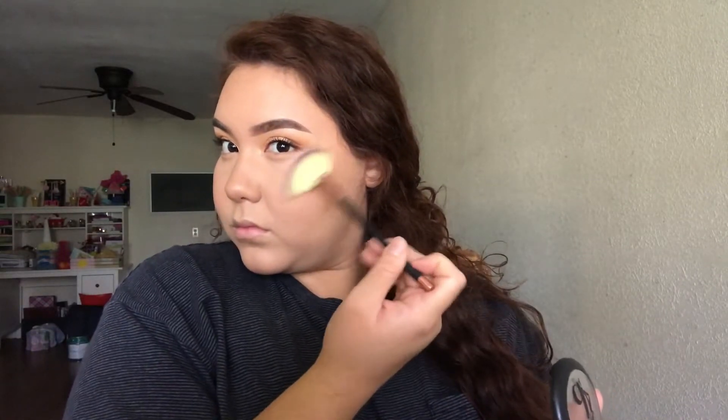Now to highlight even more, I'm going to be applying the same baked bronzer — just a little bit on the tops of my cheekbones, the bridge of my nose, and the tip of my nose — just to make it a little extra.